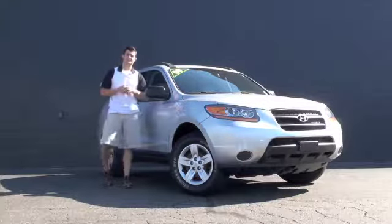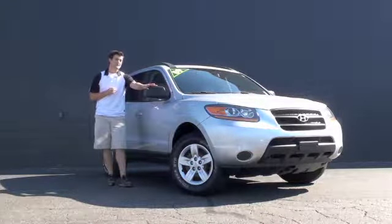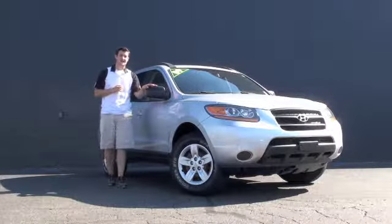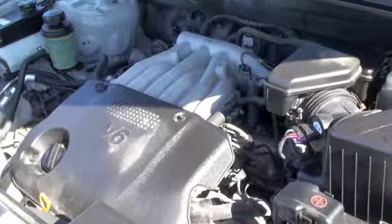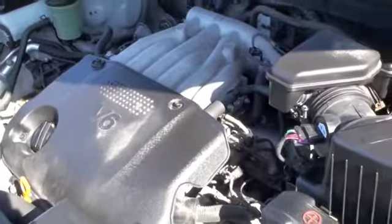Hello, this is Austin Anderson with Racing in the Northeast Mazda, and right now I'm going to show you this 2009 Hyundai Santa Fe. Underneath the hood you're going to have a very fuel efficient 2.7 liter V6 engine.